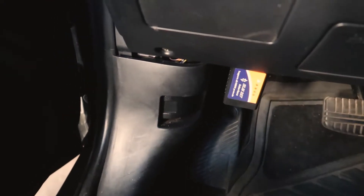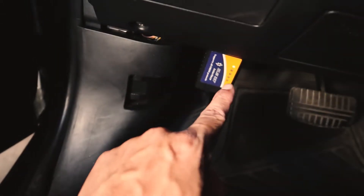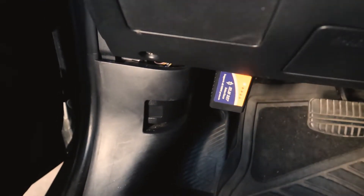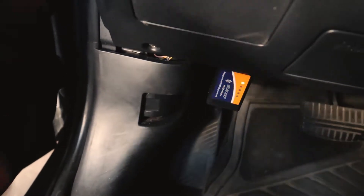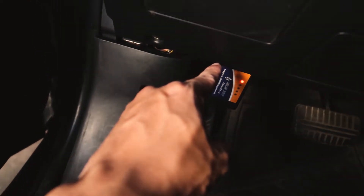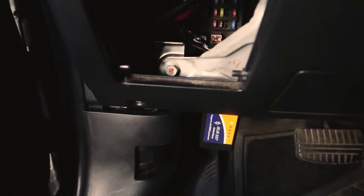First things first, we're going to open the hood, but I wanted to show you this right here — you can see the red light from the OBD2 sensor. If I'm correct, that means we still have a little bit of power in the battery, so I'm feeling good about the battery staying stable just a little bit. Here are the fuses we're going to be checking.